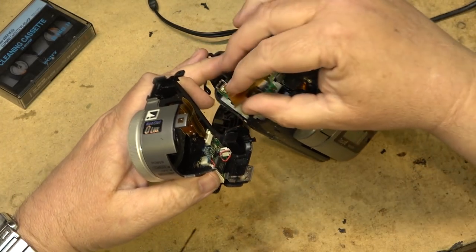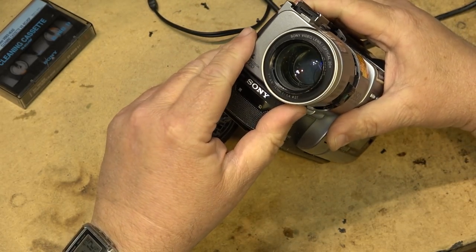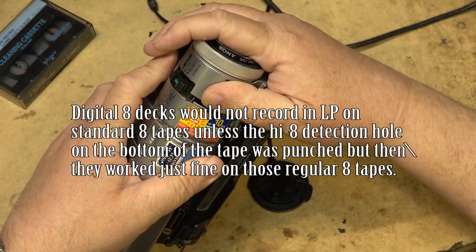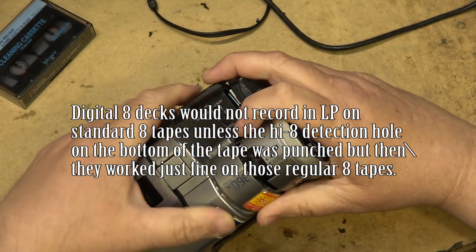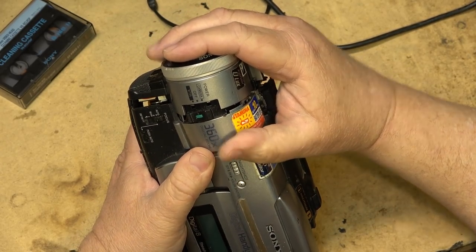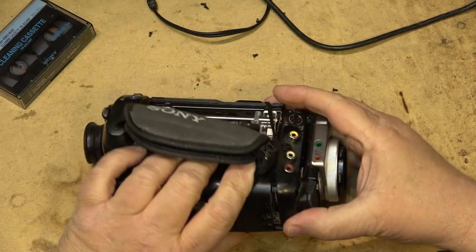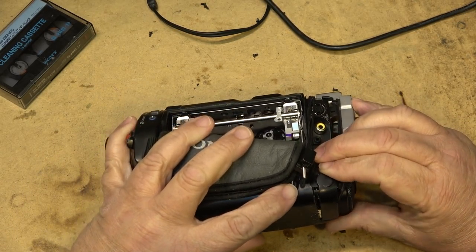I used to use LP all the time. I would use these Maxell 180-minute tapes - they were regular 8 tapes, not Hi8. The reason I would buy those tapes is because I could put the GDD 800 into LP and it would give me about 2 hours and 15 minutes on a tape. I wanted 2 hours because a lot of times doing long form stuff like shows, weddings - I needed more than an hour, I didn't want to be changing tapes when I was doing dubs. I wanted everything all on one tape, and sometimes 90 minutes wouldn't cut it.